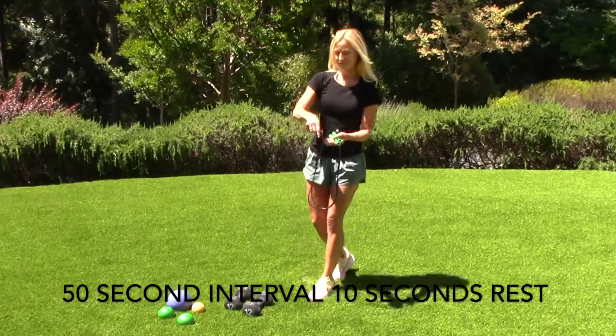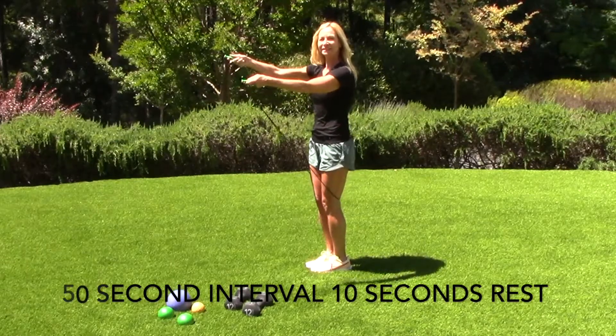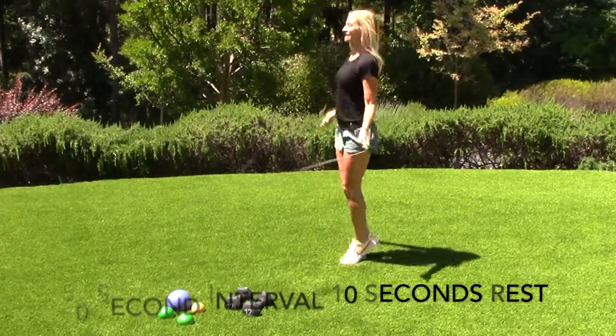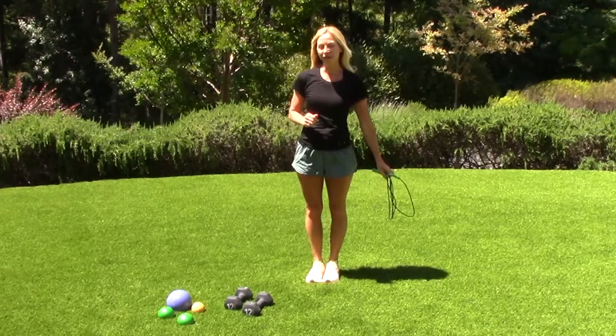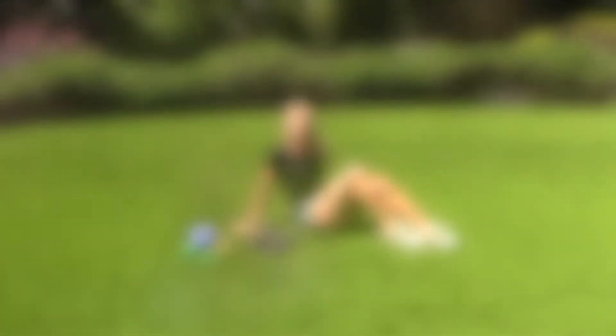It looks like this. This is the high intensity for 50 seconds. It's going to get my heart rate up and feel great. Then I'm going to follow up with a Pilates exercise lying on the ground — let's do the scissors.